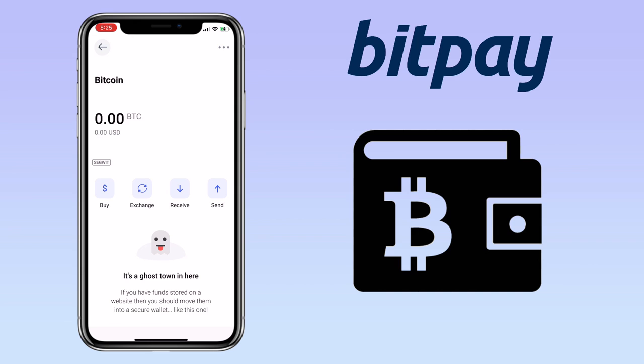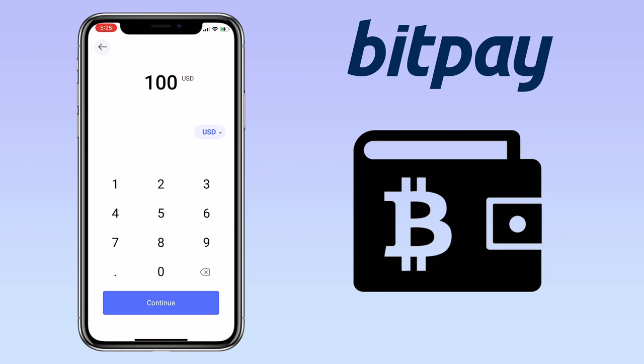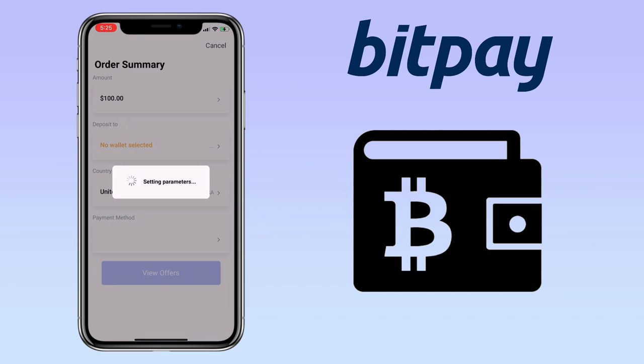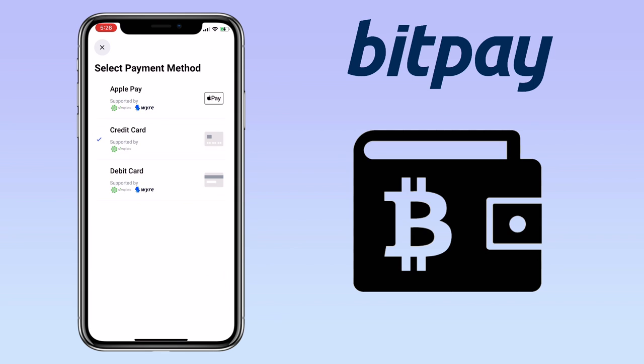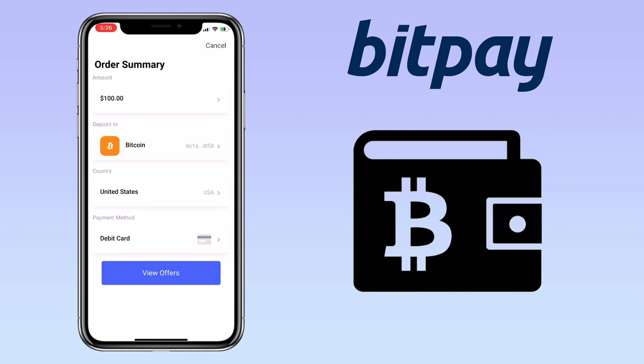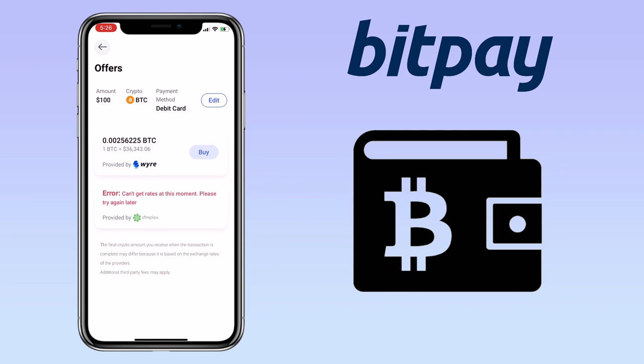You can also use your credit or debit card to purchase cryptocurrency on BitPay wallet. Just select the token and click on buy. Next, input the amount you want to purchase. Select your country and then the payment method you want to use. They have Apple Pay and credit or debit card powered by Wire. Click on view offers and select an offer — right now it's only one, so just click buy.